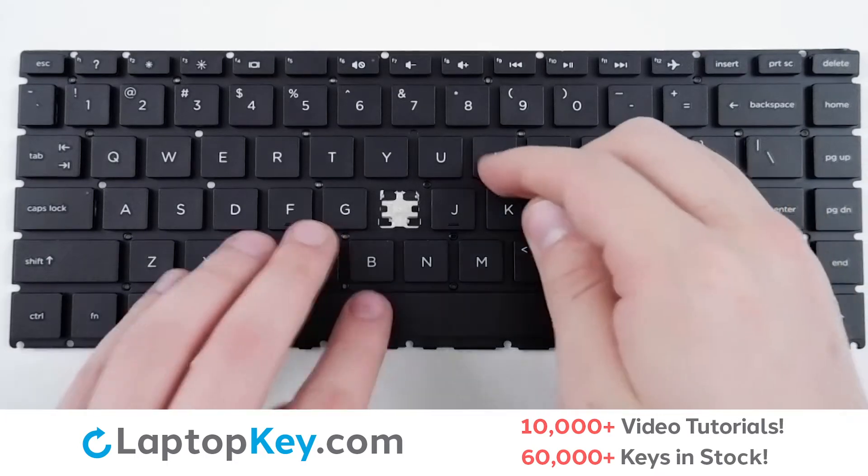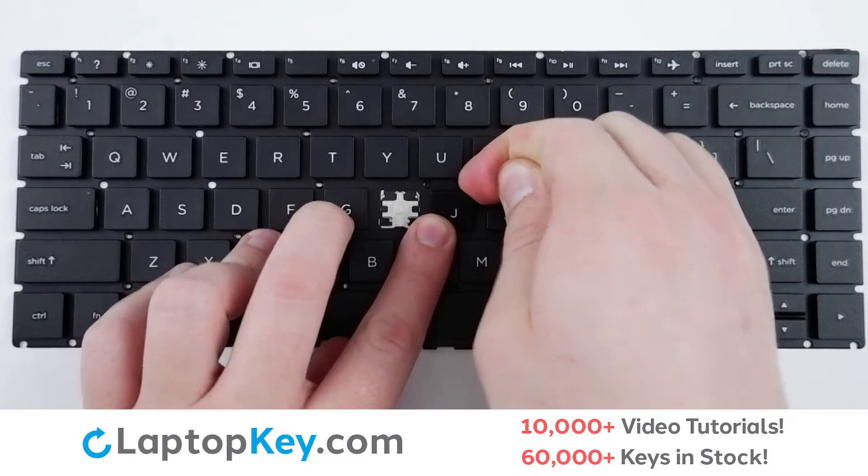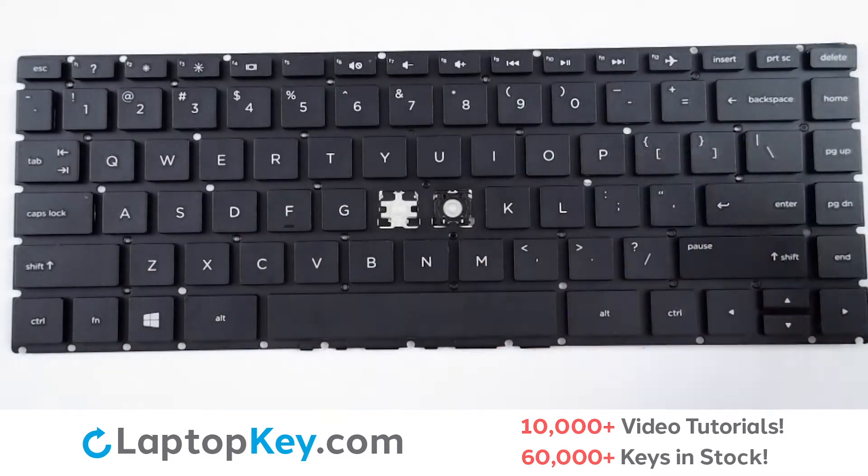For removal of the standard size keys, take a tool or your finger and insert behind the top right corner of the key, apply gentle upward pressure, and the key will remove itself.